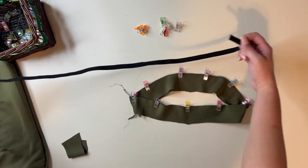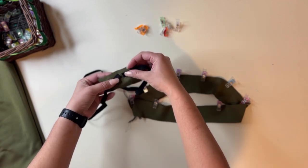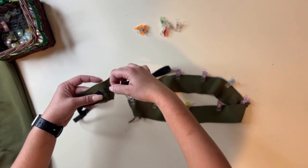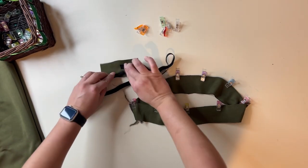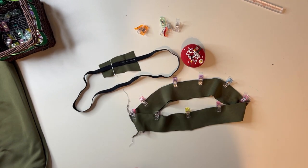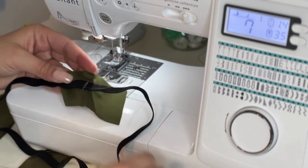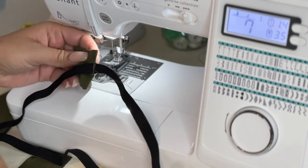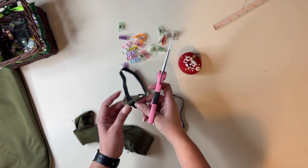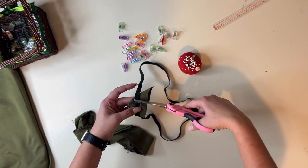We're also going to grab our elastic, which measures two inches less than the wearer's waist. You can put it on top of a scrap piece of paper, because all you're doing is butting the ends right next to each other, and then you're going to zigzag stitch over it to put them together. I went back and zigzag stitched it wider and went over it a couple more times, just to make sure it doesn't come apart.